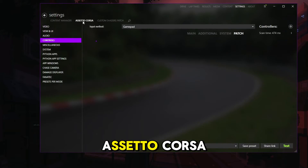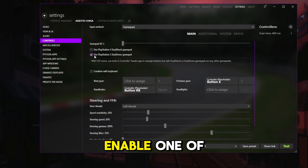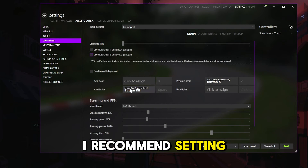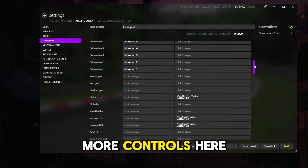Lastly, go to Settings, Assetto Corsa, Controls. Make sure the top box is set to GamePad. Enable one of the PlayStation boxes if you are using a PlayStation controller. In here you can configure everything — I recommend setting buttons for Gearshift, Handbrake, and Clutch. There are many more controls here you can use.